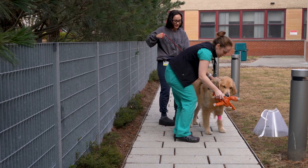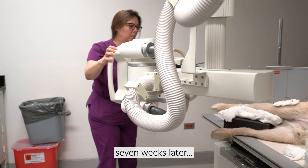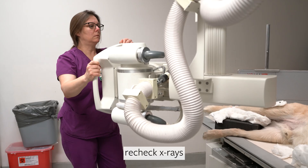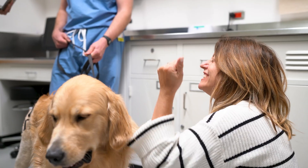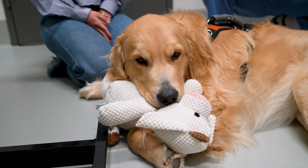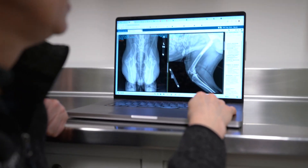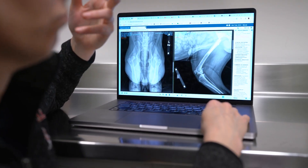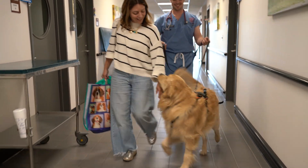He has about an eight to twelve week recovery period, so we're going to see him again in about seven more weeks. At that point we're going to do x-rays and a physical exam to make sure everything is going well. The goal of a total hip replacement is really that he's back to being a normal dog — or in his case, he's never been a normal dog because he was born this way. Hopefully getting him to be a normal dog where he can rough house and run through the woods without too much concern for the rest of his life.